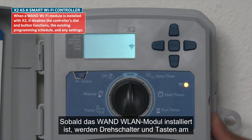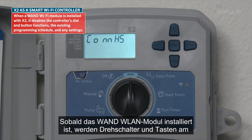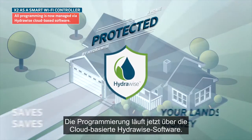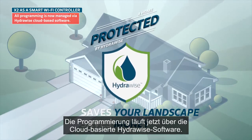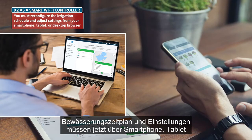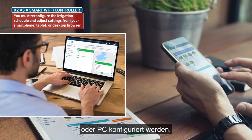When a WAND Wi-Fi module is installed with X2, it disables the controller's dial and button functions, the existing programming schedule, and any settings. All programming is now managed via HydraWise cloud-based software. You must reconfigure the irrigation schedule and adjust settings from your smartphone, tablet, or desktop browser.